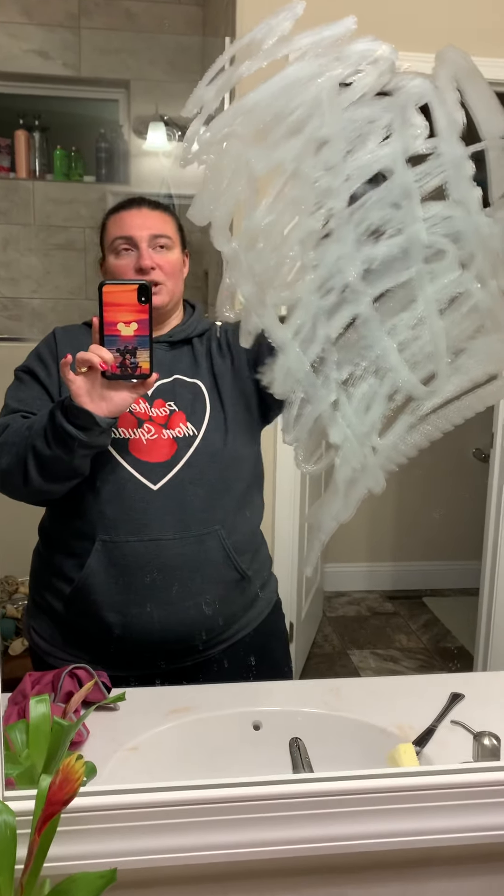I'm going to go ahead and start from the top and work my way down to that butter. Basically I'm just going to wipe this — and by the way, all that's on my cloth is water. It's just water, guys. We're going to wipe the mirror with just water and just a cloth.